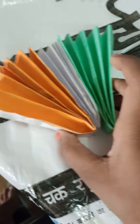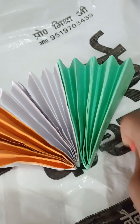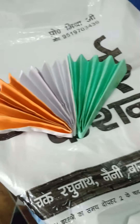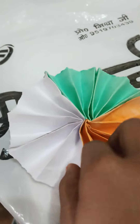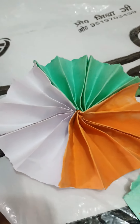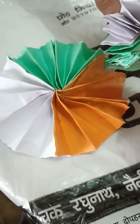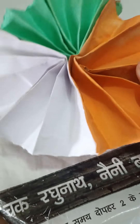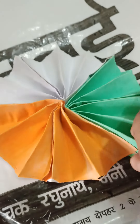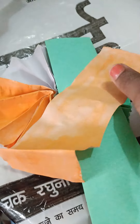Now we will stick them with each other, then we will open this point and stick with each other. We will continue sticking them together, and then we have removed the pieces from the bottom.